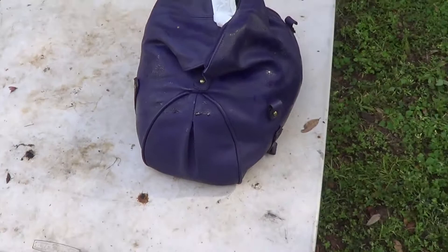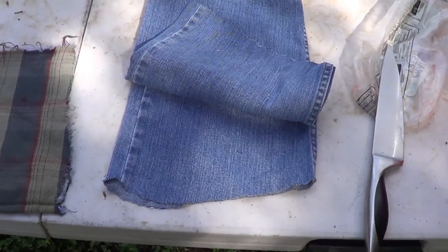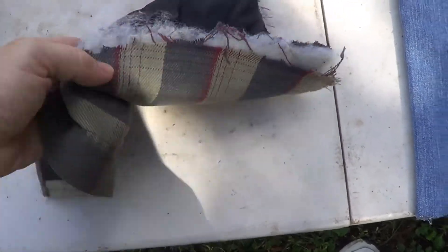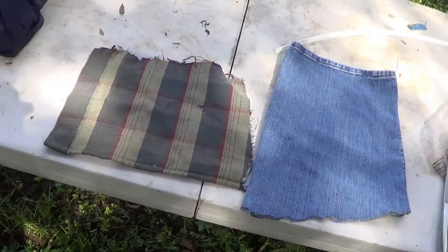I'll put some dry paper in the bag to collect any bullets that actually make it through. To make it more realistic, I'll put four layers of denim in front of the target and behind them a layer of a quilted shirt. We'll see what happens.